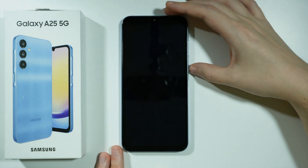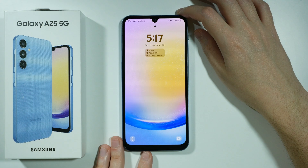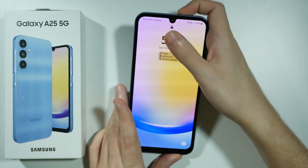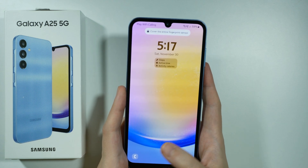Hello, if you are wondering if Samsung Galaxy A25 5G has a display fingerprint sensor, then the answer is no. There is no fingerprint sensor on the display — usually they are located somewhere over here at the bottom.